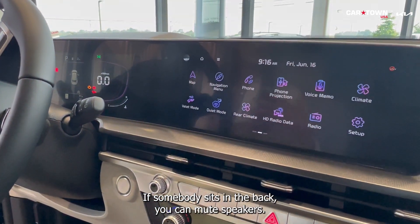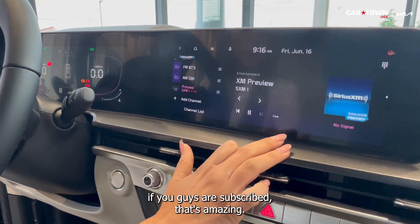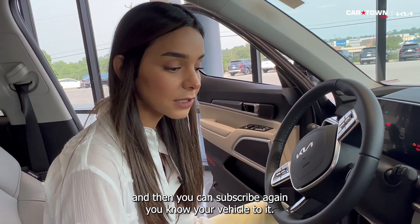This one also comes with SiriusXM. If you're already subscribed, that's great — but Kia gives you three months complimentary, and then you can re-subscribe your vehicle to it afterward.